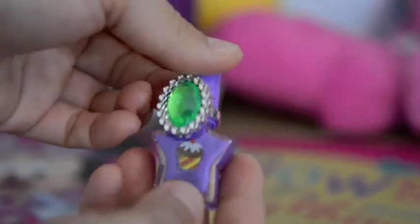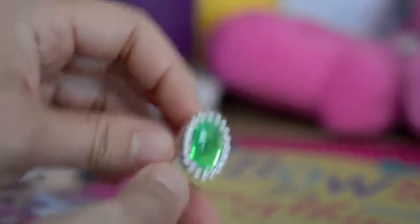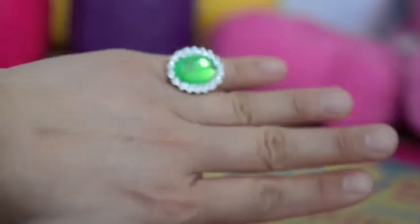Purple nail polish and a green ring. I think I'll put the ring on. Ooh, beautiful. So sparkly.